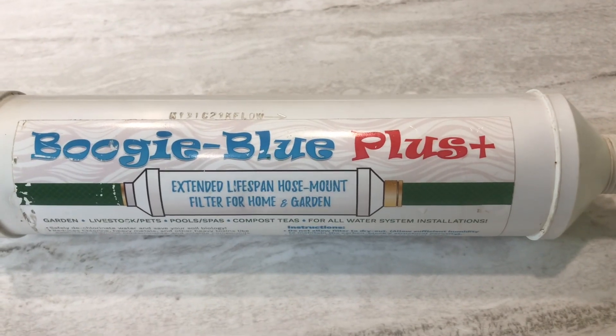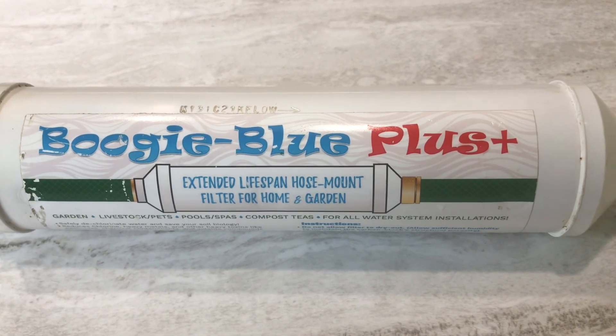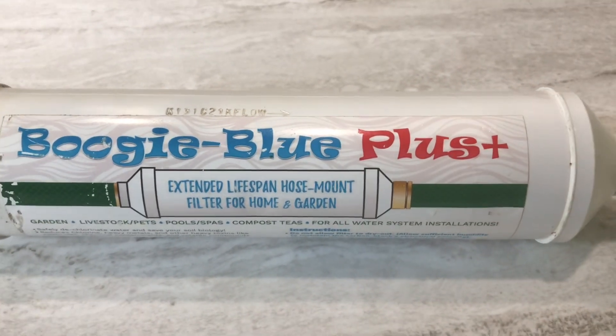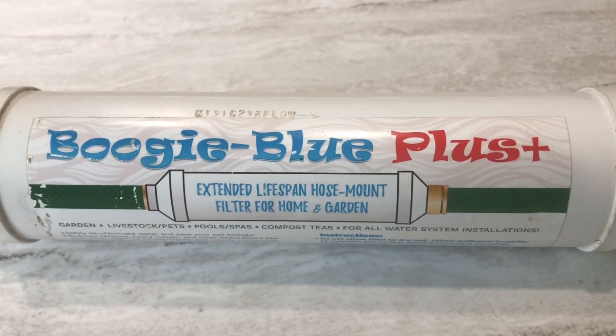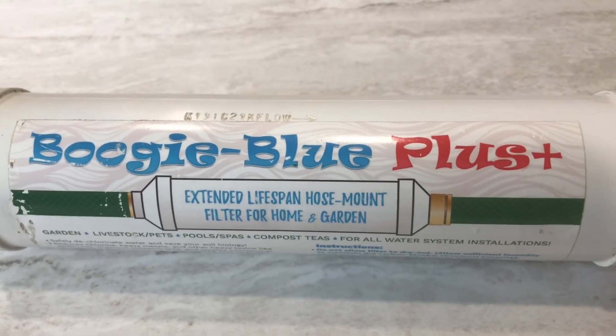Hey YouTube, welcome to the Off-Grid Mountain Homestead. After yesterday's video on the backup water system, I had a lot of questions about filtration systems, specifically a lot of questions about filtering rainwater or from IBC totes, so I figured I would show you this filter.